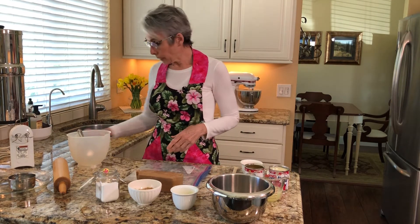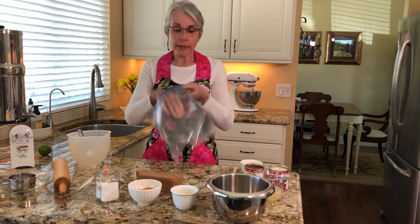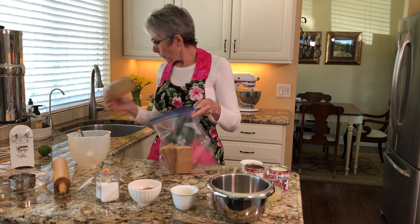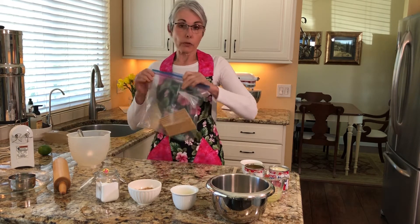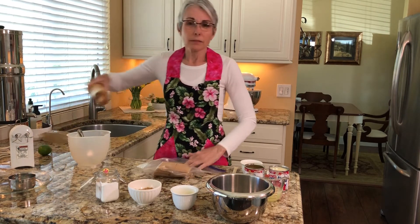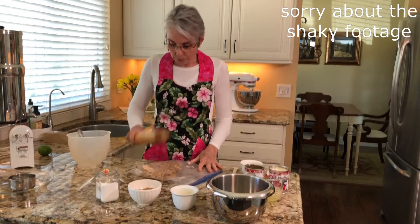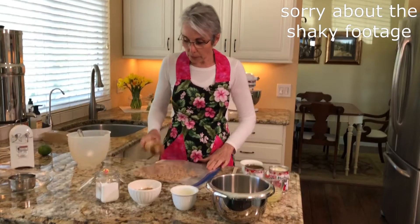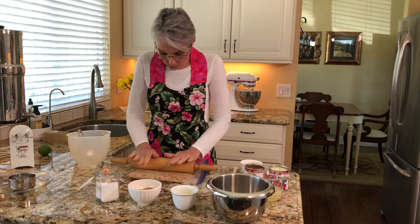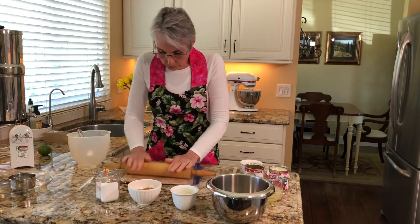Let's go ahead and get started. The first thing we're going to do is make a really simple graham cracker crust. I like to use a plastic bag — it takes one package of graham crackers. Just dump them in here. You can use a food processor, but I don't like pulling that out when I can do something just as easy and maybe even quicker. So get your rolling pin — if you don't have one, find something you can hit these with. We're just going to smash them up until we get a really fine powder. Just take out a little bit of aggression while you're making this crust.